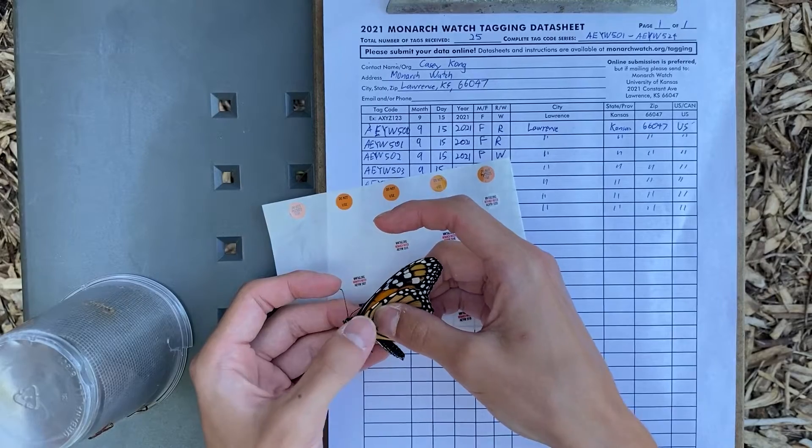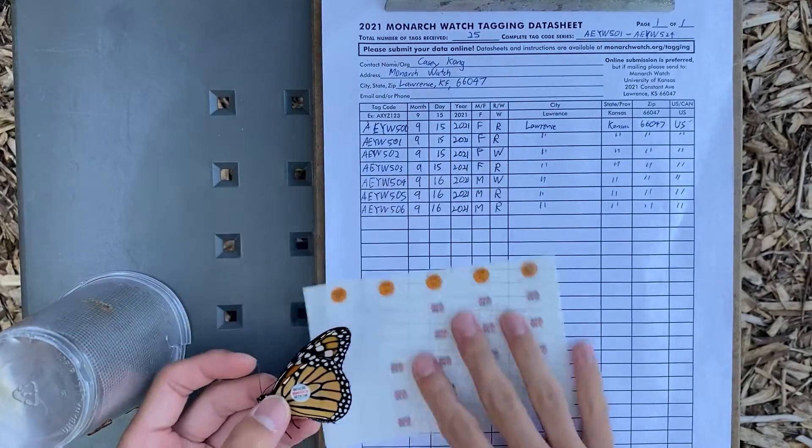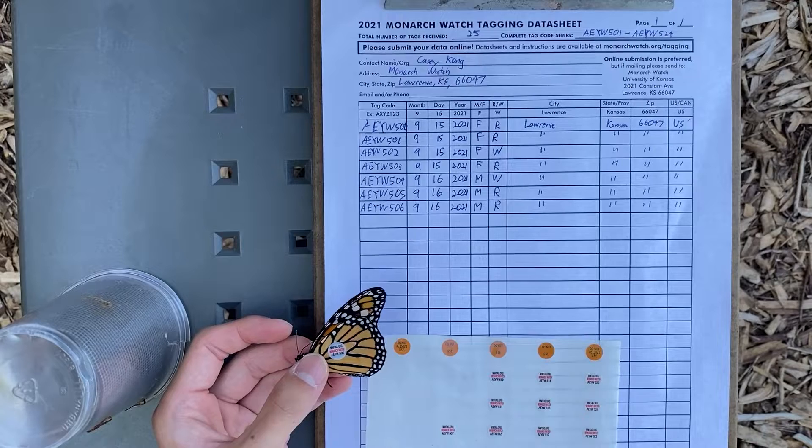Once you've done this, double check to make sure all of your information is correct, and you're ready to let your butterfly go. Let's go.